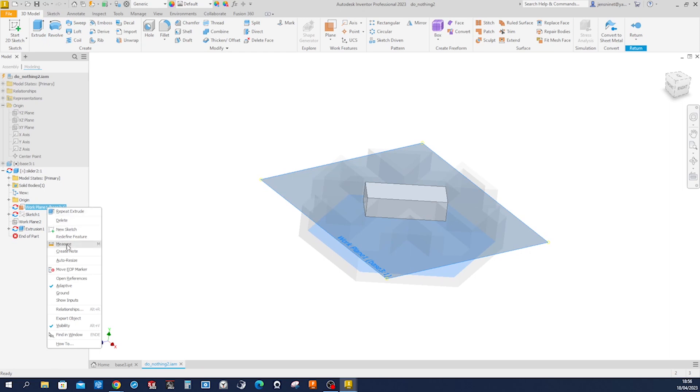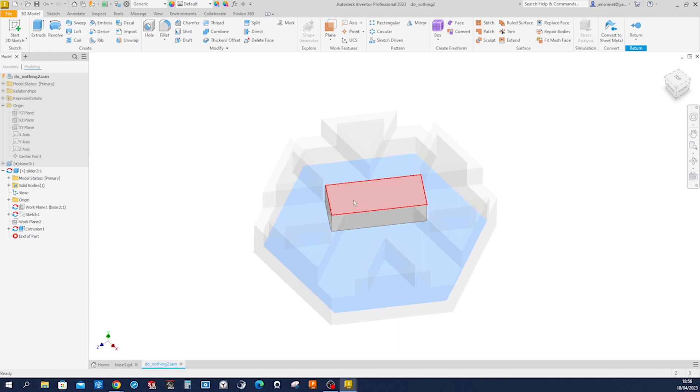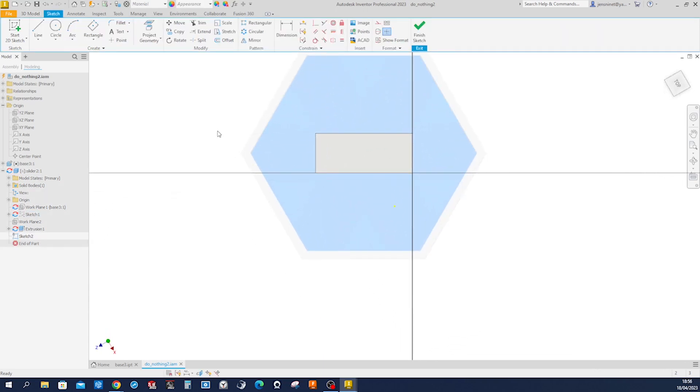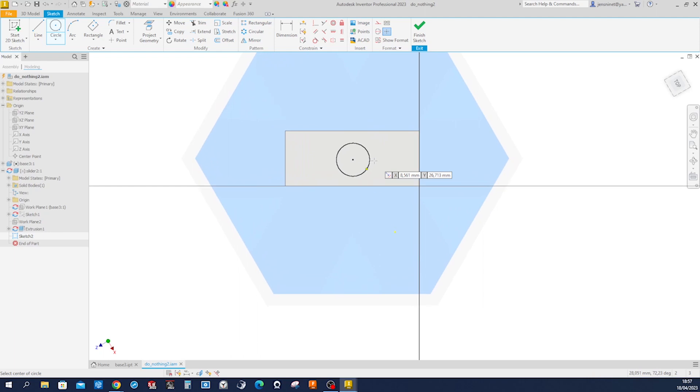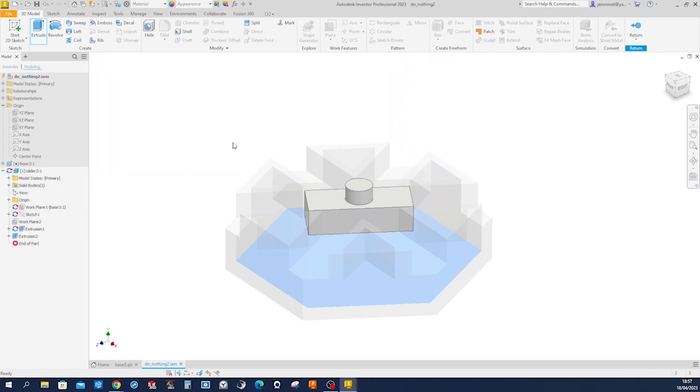Hide that work plane visibility. Get on that face and draw a circle, constrained to that midpoint and that one. Give that a dimension of 18 millimeters. Go into extrude — 10 millimeters.